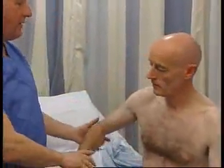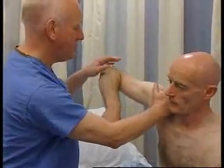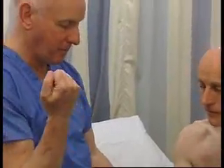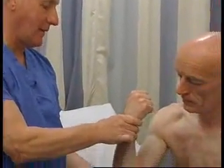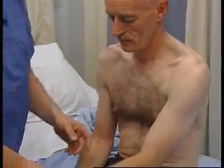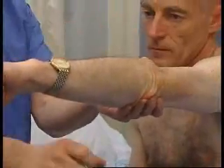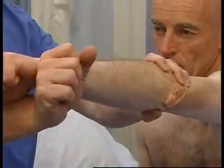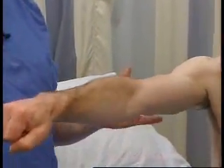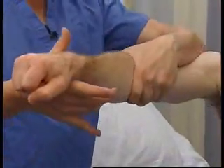Similarly with the right deltoid — keep it up, stabilizing with this hand, push as hard as you can. Moving on to the biceps — bring this arm up, making it act, stabilizing at the elbow, overcoming it. The other biceps — making it act, stabilizing it, overcoming it. Triceps or elbow extension — making him extend his elbow, so it's in its position of action, stabilizing and using the forearm as a lever, trying to overcome it. And the same on the other side — making it act, stabilize, overcome.